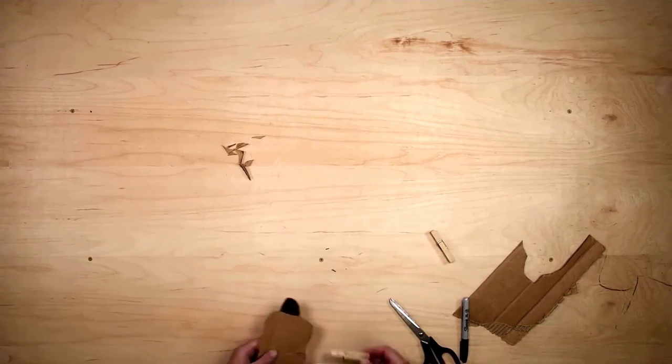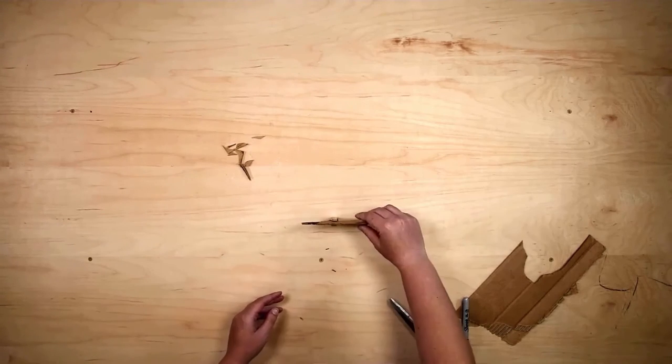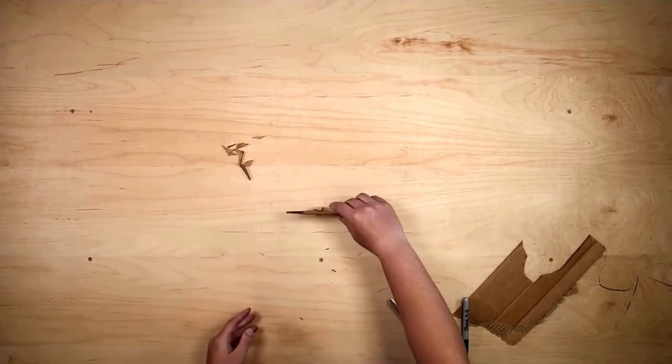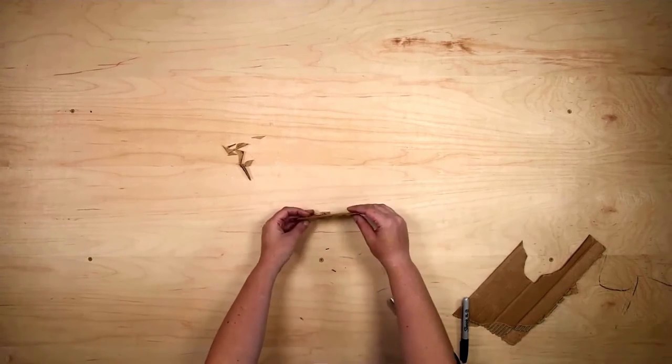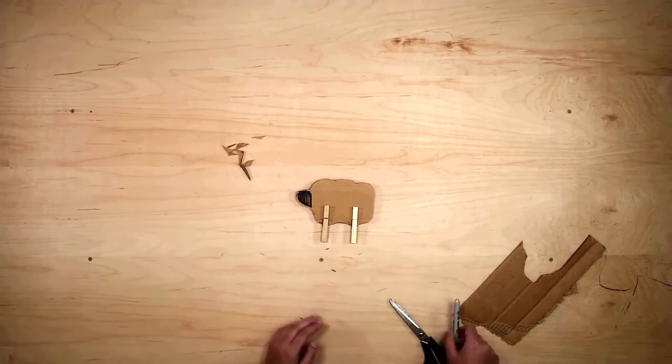It's important to make sure that your clothespins are even so that your sheep can stand up straight. If one clothespin is a little longer it'll look wonky, so make sure they're pushed up as far as they can go. I recommend not gluing them because you might need to adjust later, and now I'm just going to go ahead and color on those legs as well.